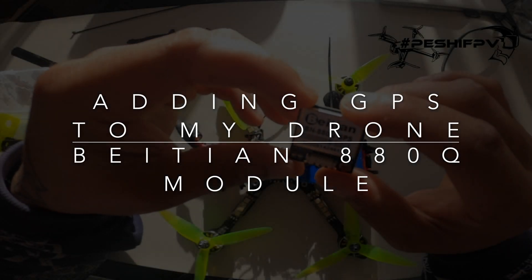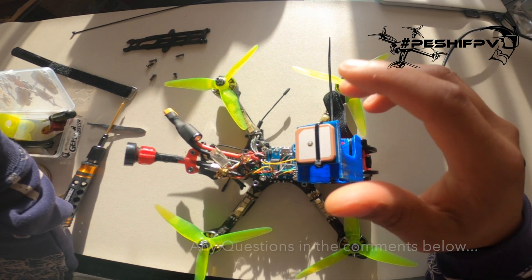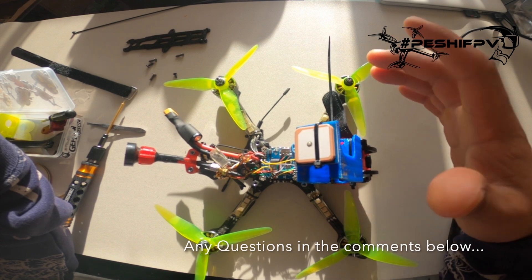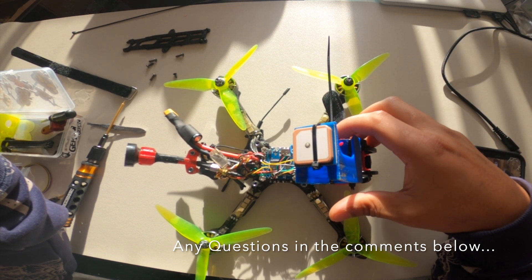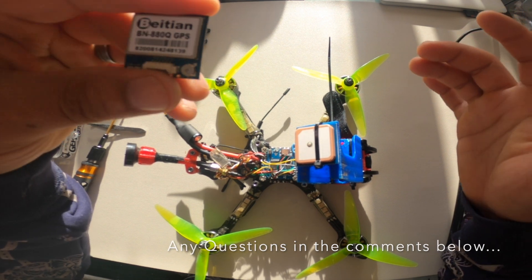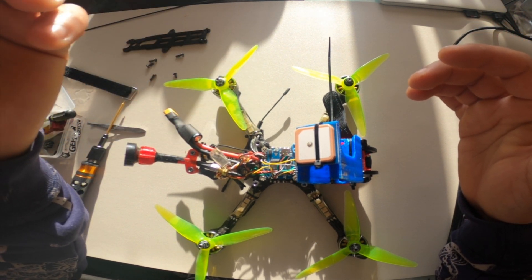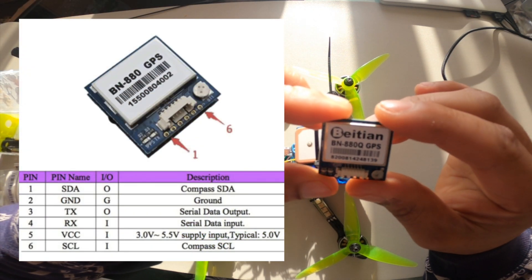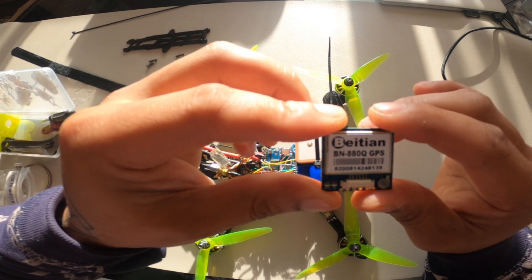Welcome guys, Pesci FPV back again. Today we are adding GPS to a standard cinematic rig — I freestyle it as well, so there's nothing particularly special about it. We're adding the Bataillon BN880Q GPS with the six pins.